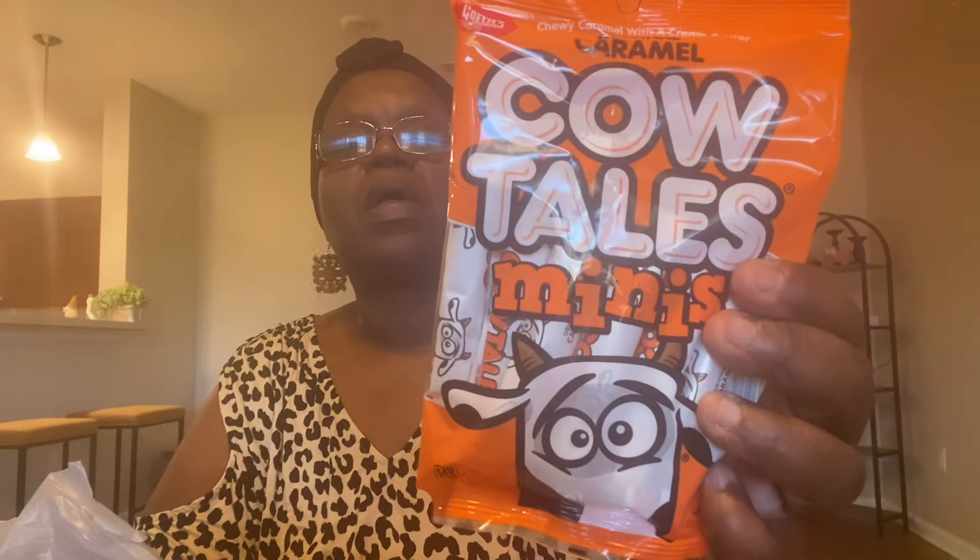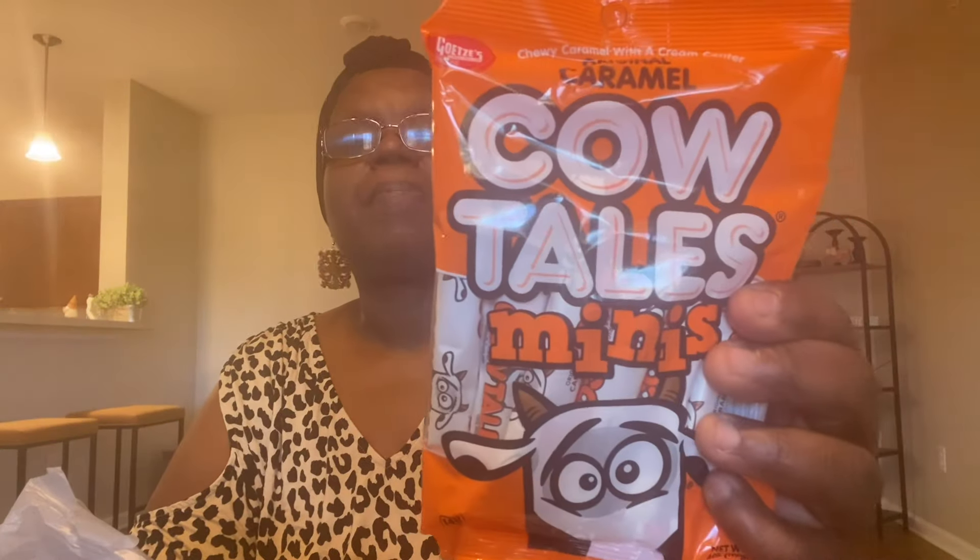I did see these caramel cow tails — I picked those up. I've never had these before, ever, but my son will probably like them. So I did pick those up.